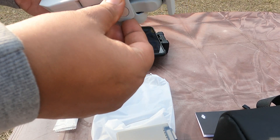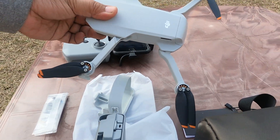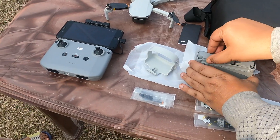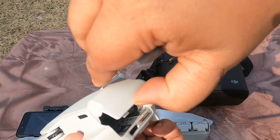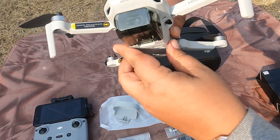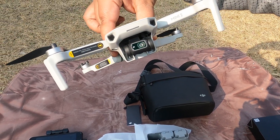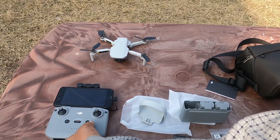I'm taking out the latch cover so the propellers are free — this is how the drone should look. I'll put one of the batteries into the back of the drone; the click sound confirms the battery is in. After that I remove the gimbal cover so the camera is exposed — that's the DJI camera. I'll place the drone carefully on the table.